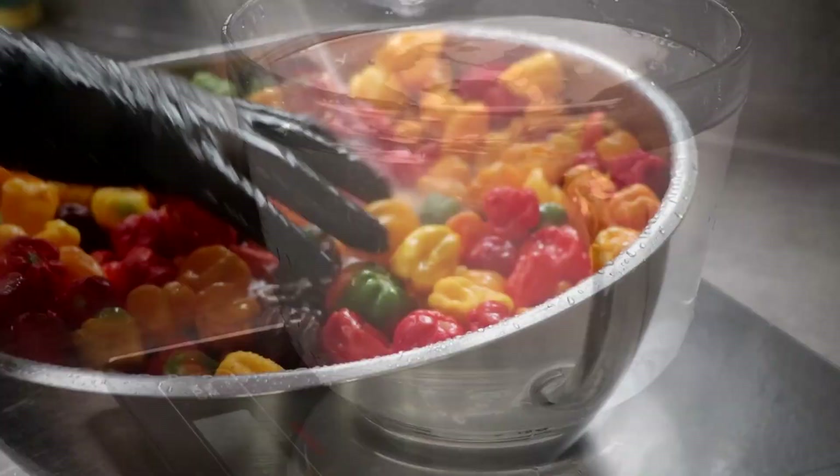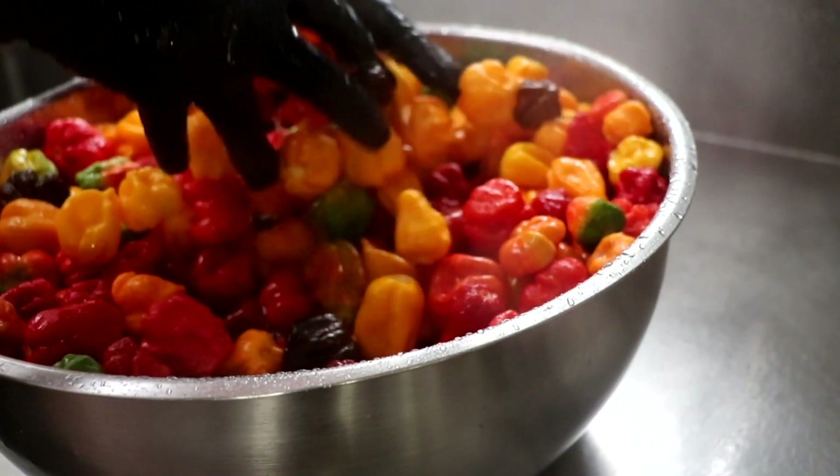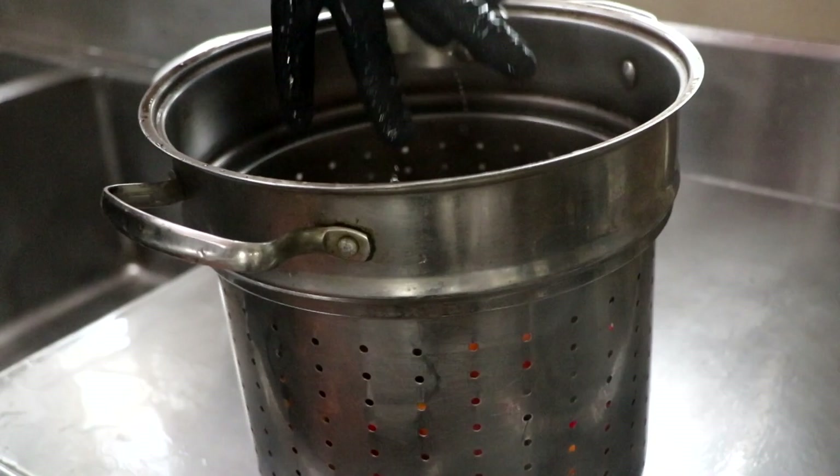Then we're going to give our peppers a quick rinse. We don't want to wash our peppers — there is a lot of good lactic acid producing bacteria on the surface of these peppers, so we don't want to wash that off. I'm just going to give them a quick little dunk just to remove any dirt that's on the surface, and then place them in an area to drain.